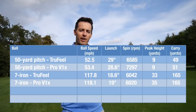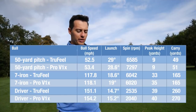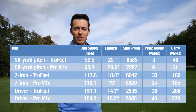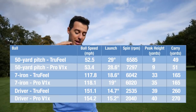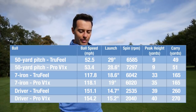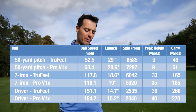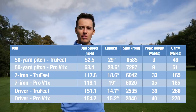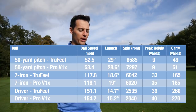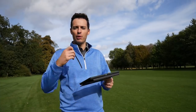With the driver, this is arguably where the greatest difference is found. Ball speed is down at 151 mph with the True Feel - normally I'm around 154. Spin is averaging around 2,500 RPM, which is a little high but not dramatically so. Peak height of 39 yards is a little high. The average distance is 260 yards, with some shots out at 266 and 265 - definitely competitive, but it is down on where I normally am with the Pro V1x. It's not disastrous, but it definitely is shorter.